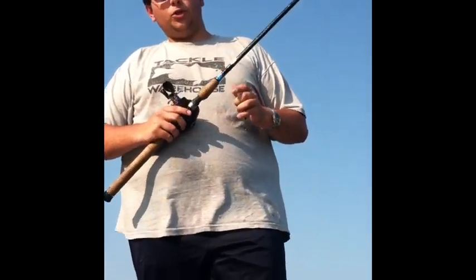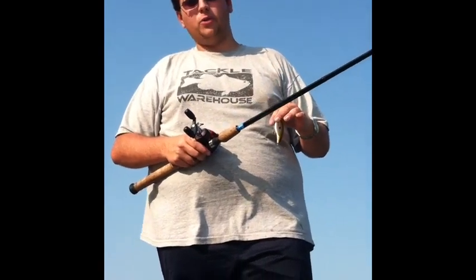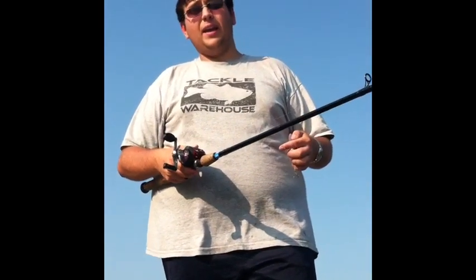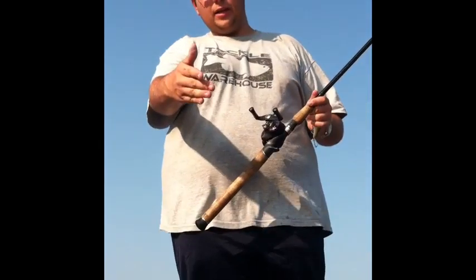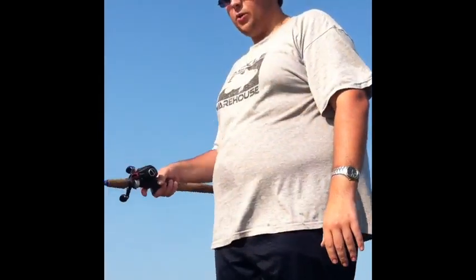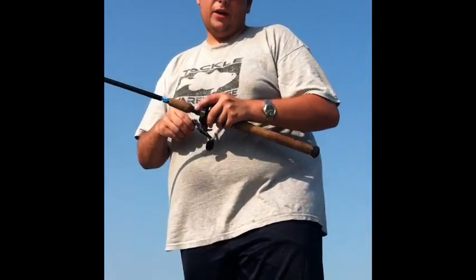In tournaments, it's against the rules to have your bait being propelled by the motion of the boat. Say if I'm fishing a crankbait and I cast it out there and I move the boat with the trolling motor or the big engine and I'm just letting it do its thing — that is against the rules. It's not allowed. If you get caught doing that, you're disqualified.